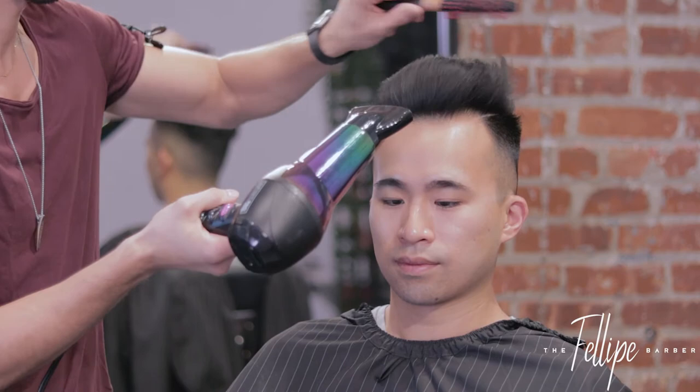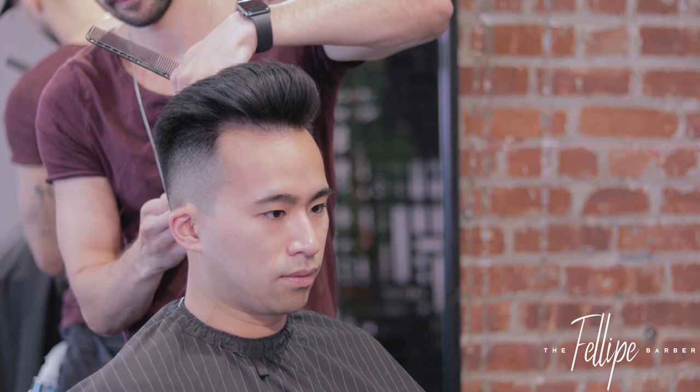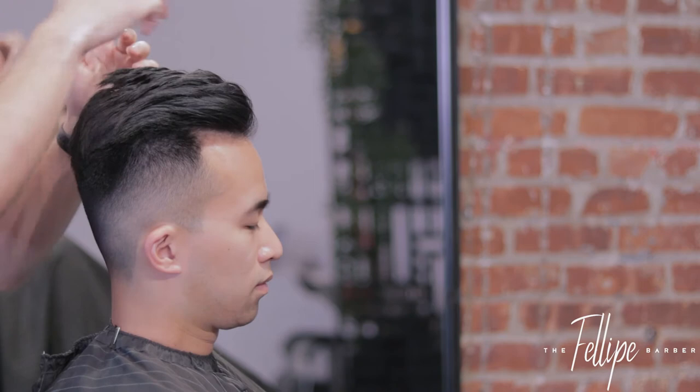Length is done. Now I'm going to start doing a little bit of styling for the client — just blow dry the hair into the style that the client will wear. And then once the hair is dry, I start cross-checking to make sure that everything is sitting right, and then I apply a little bit of product.